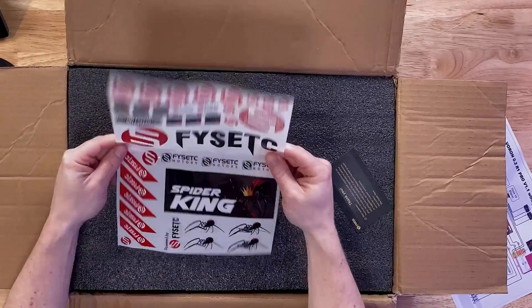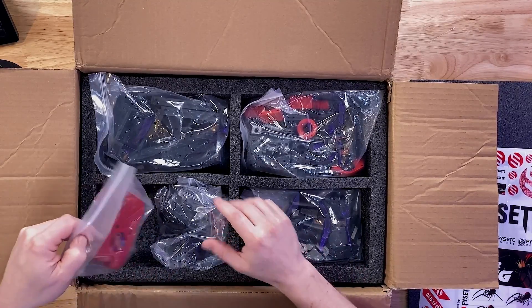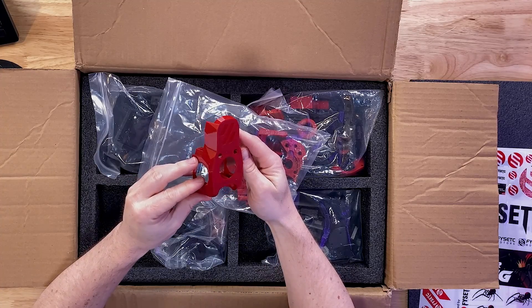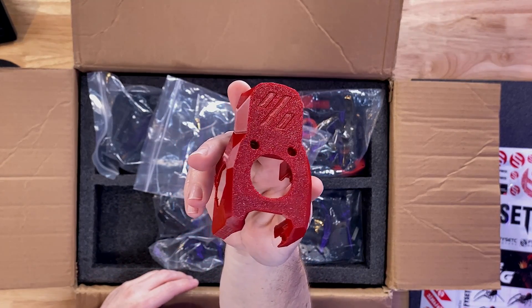To celebrate, they sent us over this Voron V0.2 kit, and it's not just a basic Voron kit that is BYOP — bring your own parts. Nope. This kit includes everything. It's basically a speedy little Voron in a box, with everything necessary to go from a pile of metal and plastic parts to a tiny little speed demon. I didn't have enough time to assemble it for their anniversary celebration, but I'm actually really impressed with the kit. We showed it off on our Twitch stream and people loved it. I wanted to unbox it and share with you exactly what you get when you grab one.